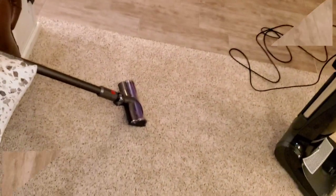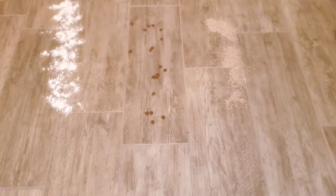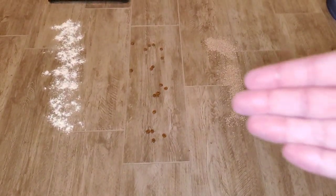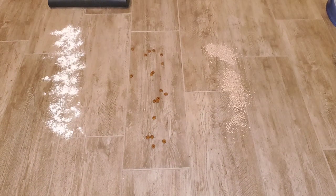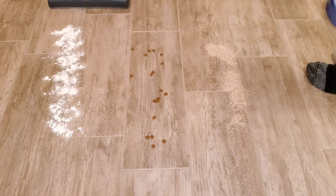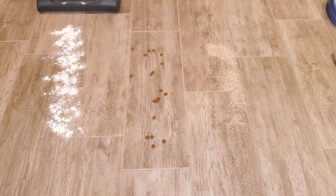So now let's go to hard floors. We have three different types of dirt: cat litter, cat food, and flour. Cat food simulates large particles of dirt, cat litter for medium particles, and flour for fine particles. Let's tackle the flour first — suction only, brush roll off.